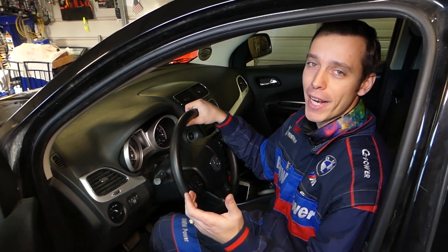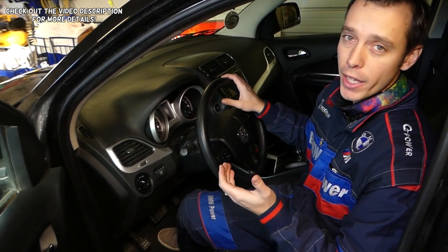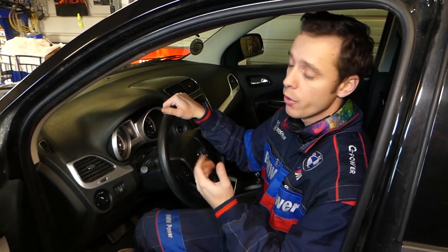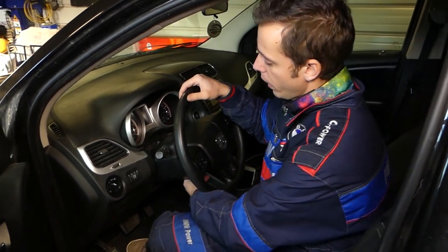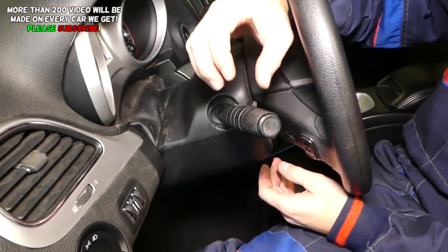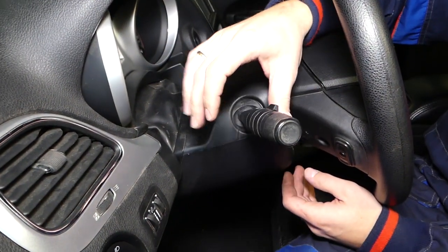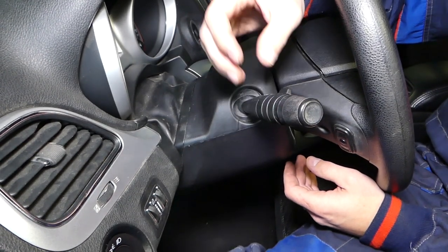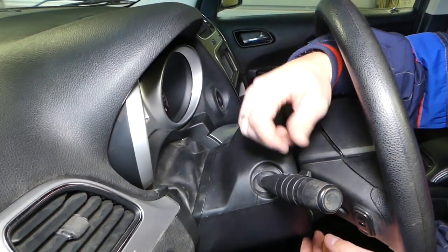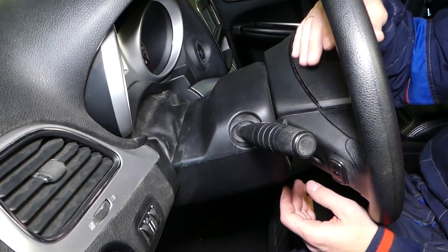Welcome back to our Repair Guys — thank you for watching and subscribing. In today's video we'll be working on a Dodge Journey, also known as the Fiat Fremont in Europe. We'll show you how to remove and replace the turn signal switch, windshield wiper switch, and high beam switch — it's a multi-purpose switch. It's pretty simple, not as complicated as you think.